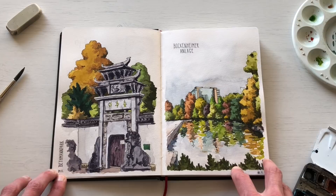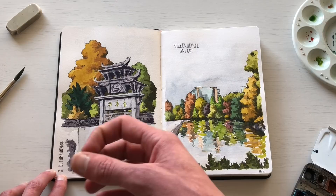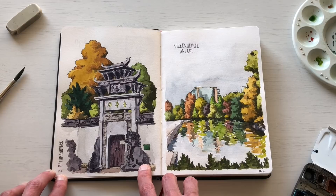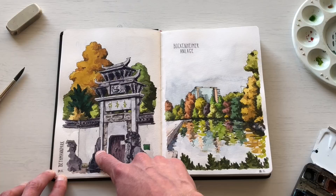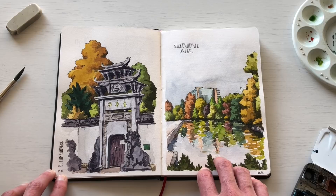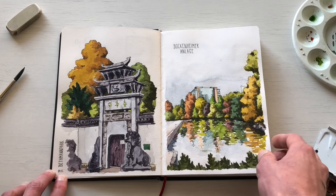The next two sketches are from the fall when everything is in its prime colors. The left sketch is from the Betemannpark in Frankfurt — a Chinese garden — though it unfortunately suffered an arson attack about a year ago, so all that's left to see is the outside wall, which is what I sketched. The sketch on the right is from the Bogenheimer Anlage, another small park in downtown Frankfurt, where I sketched the trees and reflections on the water.